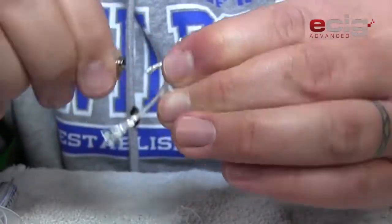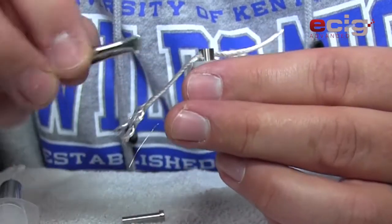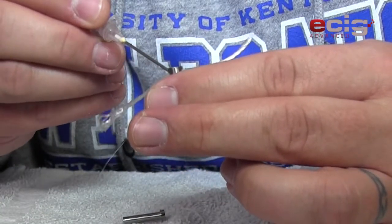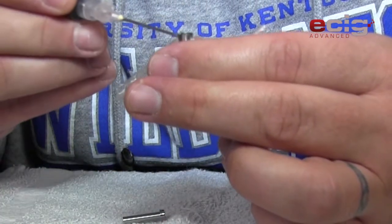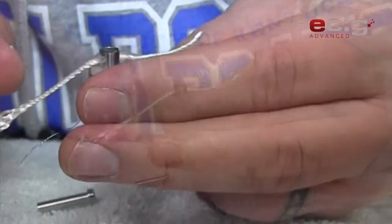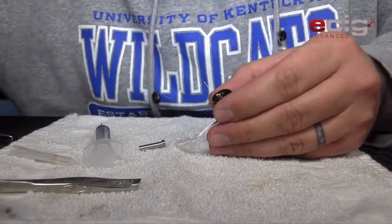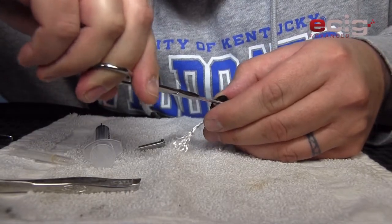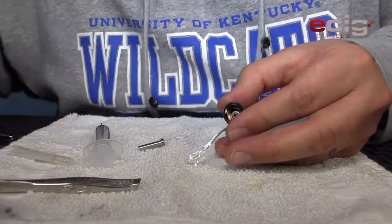I'm going to pull this back off and just check my coil, make sure it's not all jacked up. I don't know if you can see that in there or not, but it looks alright. Now I'm going to have to get in here with some cutters or scissors and trim these wires. There we go — that's trimmed off.